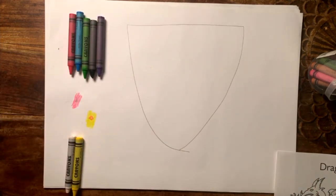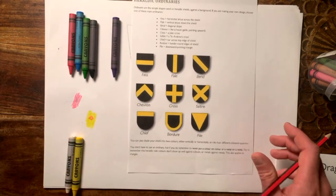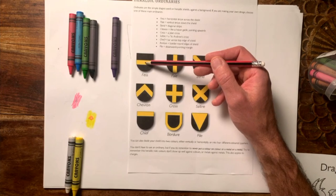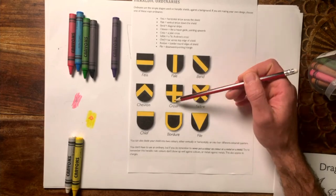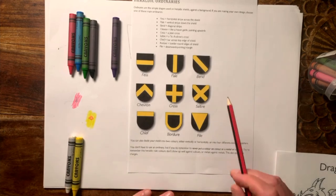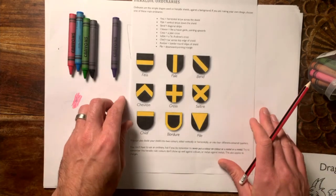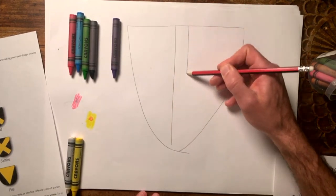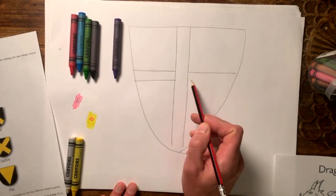So we've got our colours. What we do next onto our shield is come up with what they call an ordinary — this is a design shape. We've got our shield and the ordinary shapes here. They've got different names: a bend, a saltire, a cross, a pile, a chevron, a chief. When you're designing it, you choose one of these. I'm going to use the cross on mine, so I can draw a cross on my shield.